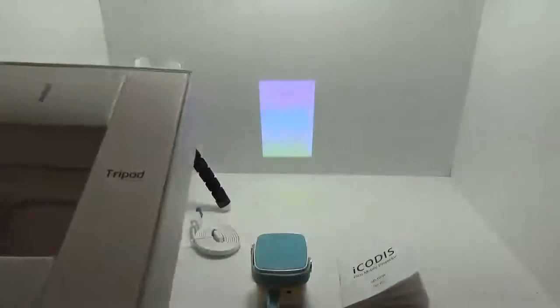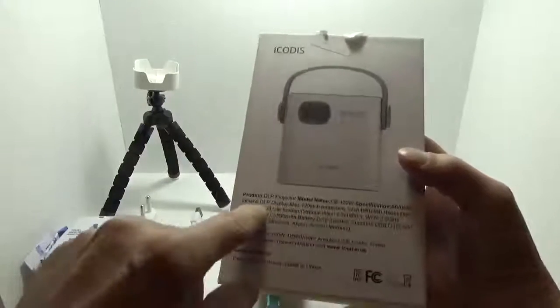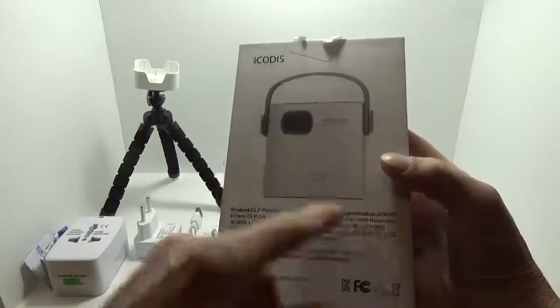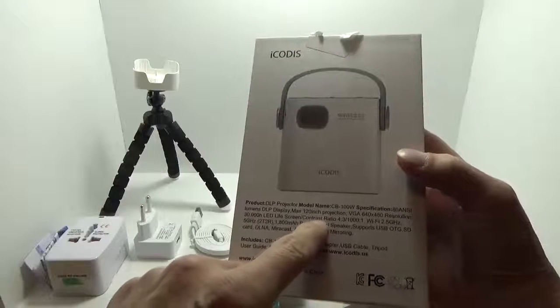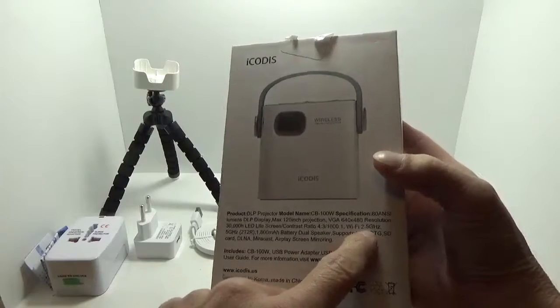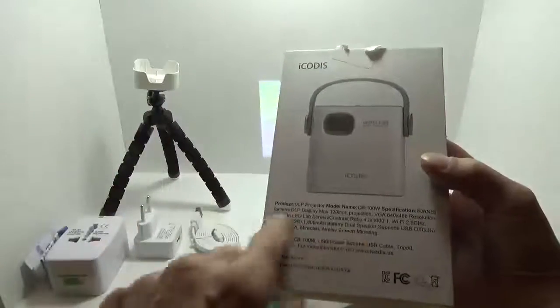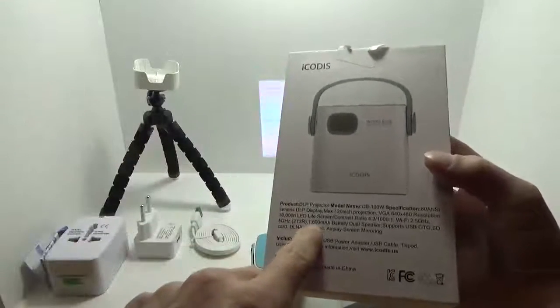On the front and backside: it's a DLP projector with 80 lumens, 120-inch max projection, 640x480 resolution, 30,000-hour LED life, 1000:1 contrast ratio, 4:3 aspect ratio, and Wi-Fi on both 2.4 and 5 GHz. I did connect it to my Wi-Fi on the 5 GHz network. It also has an 1800 mAh battery.